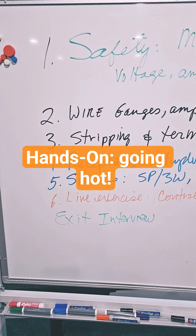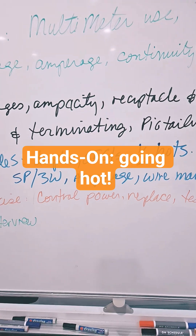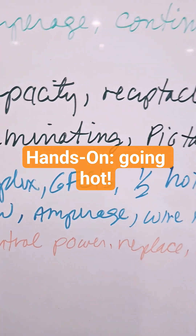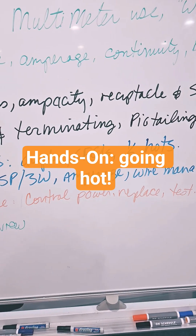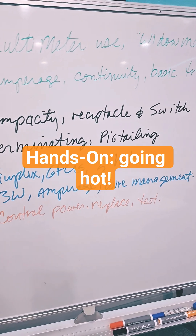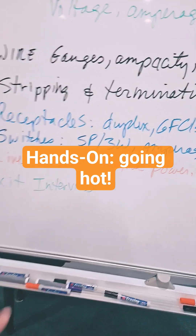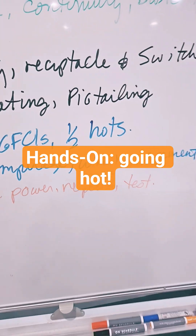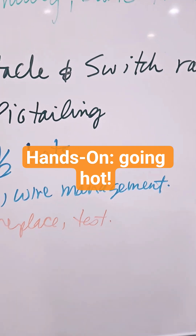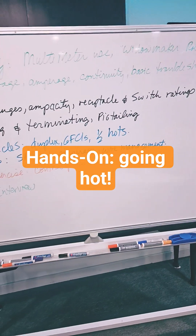Then we hit receptacles and switches. On receptacles, we're doing duplex GFCIs. With GFCIs, this is important — we're talking about troubleshooting and using continuity to see if a circuit's dead because of a tripped GFI. Talking about half hots. On switches, we're doing single pole and three-way, talking about amperage switches and wire management, because we end up pushing up against some pretty big boxes with a lot of wire.